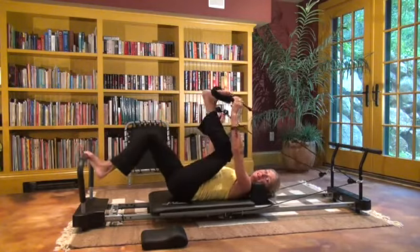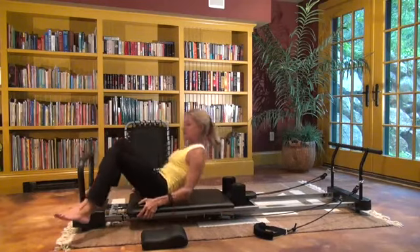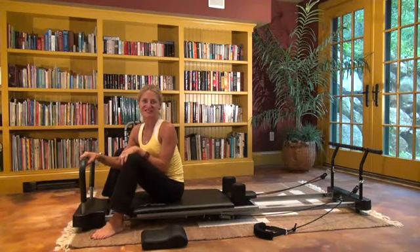My spine is feeling totally amazing. I can actually do this right before I go to bed so that I really sleep well in a perfectly aligned position, or I can do it first thing in the morning and prepare my body for the rest of the day.